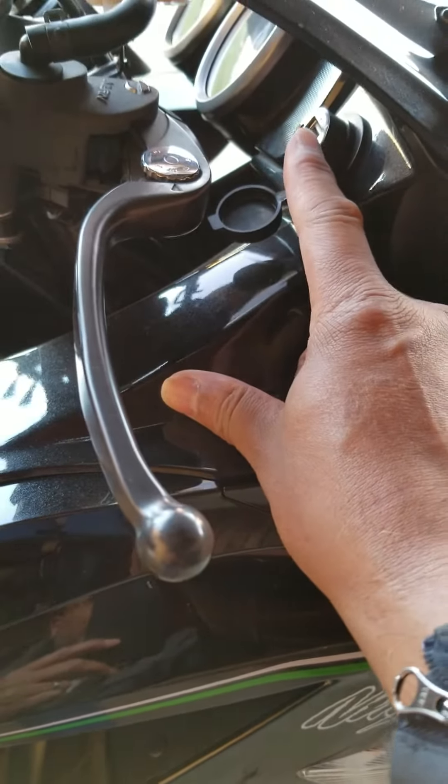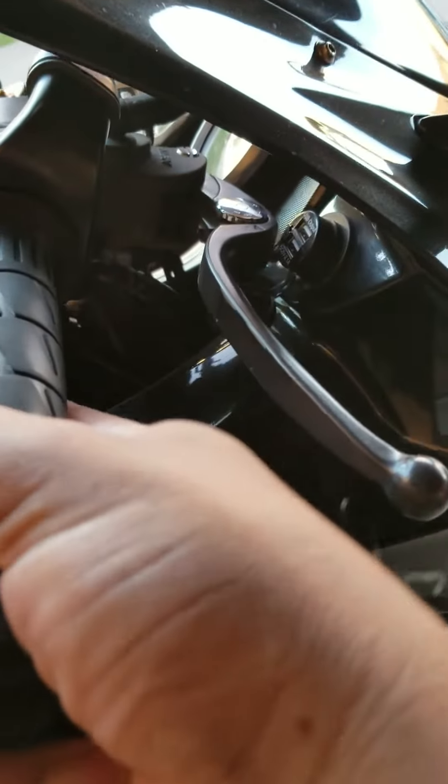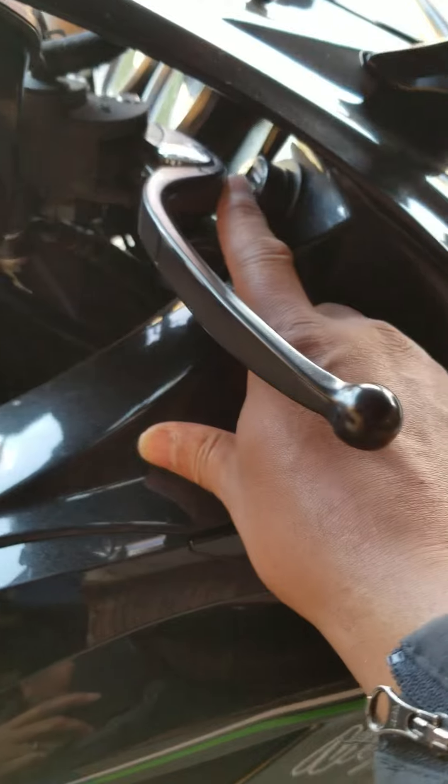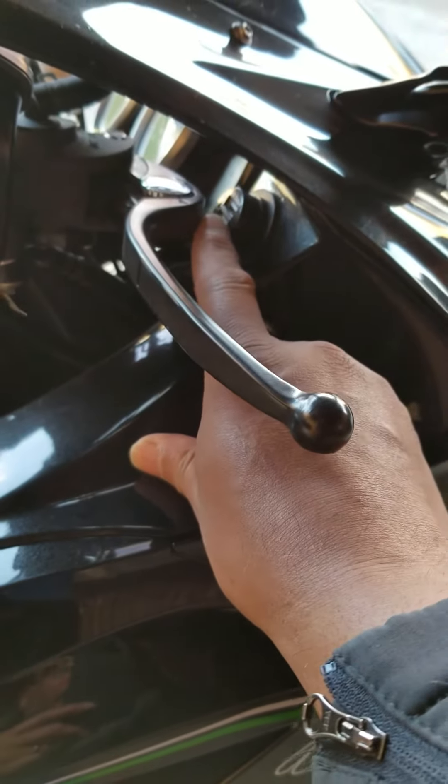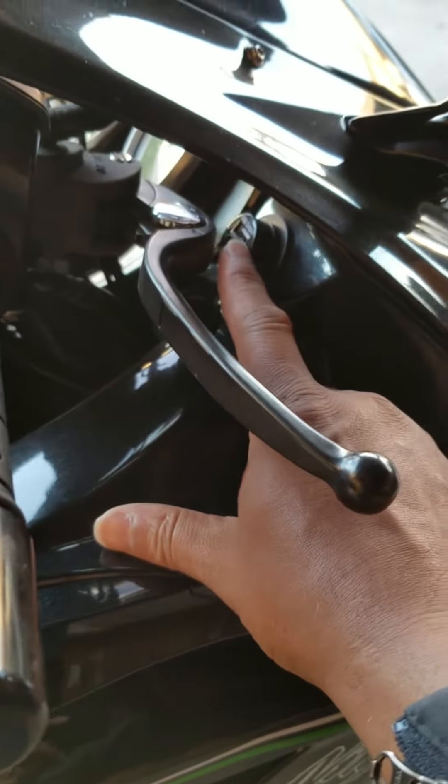If you're doing a slow speed turn, your brake lever is going to hit, compress, and you're going to fall over. So I'm already mindful of this now.